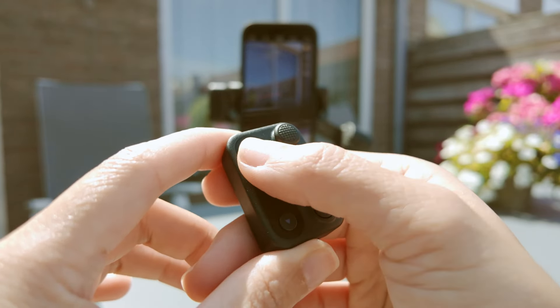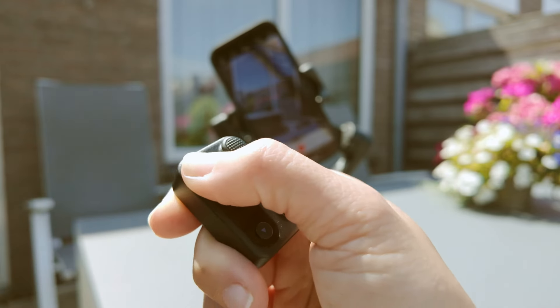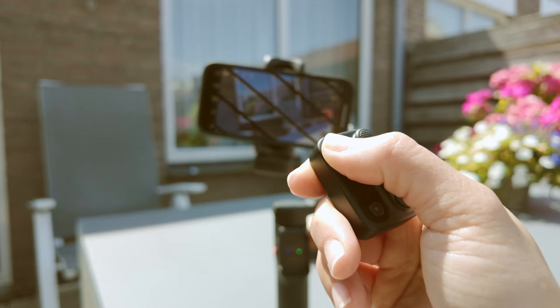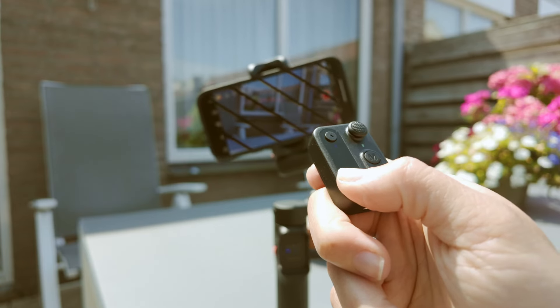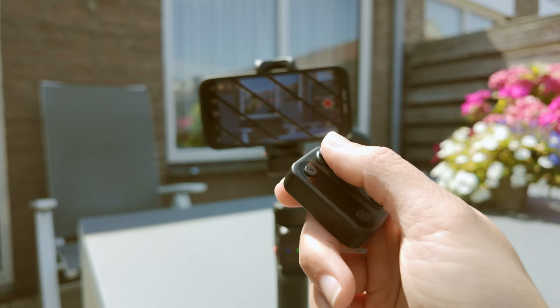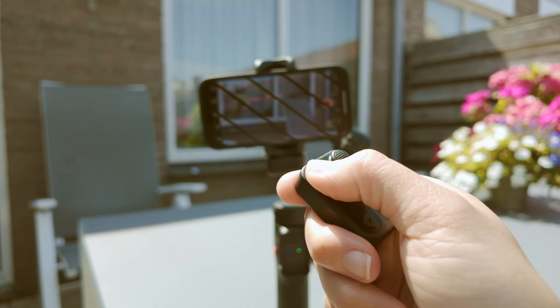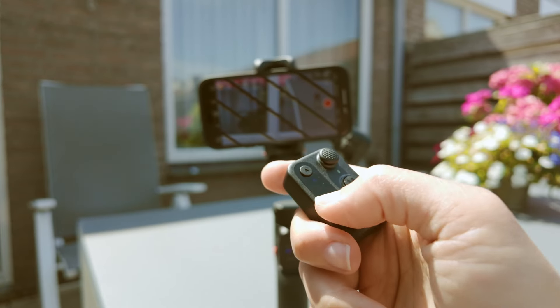A major advantage of the I-Steady V3 is its light weather resistance, which protects the device in unfavorable weather conditions. The Hohem I-Steady V3 also features three-axis stabilization — this powerful system eliminates shakes during filming, providing smooth and professional footage.